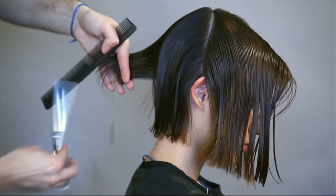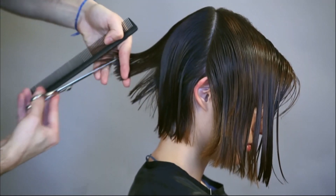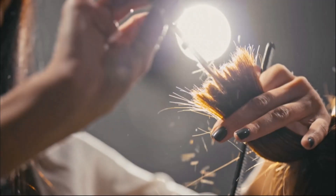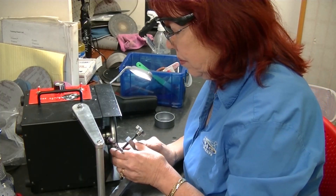Picture a hairstylist about to give someone their dream haircut — totally in the zone — and then their shears are dull. That's a recipe for disaster. It got me thinking: when should you actually sharpen shears?